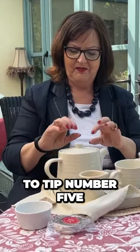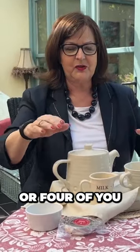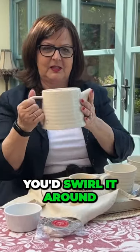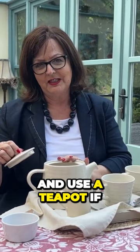Tip number five: putting a tea bag in each cup, especially if there's three or four of you, is not as good as putting a couple of tea bags into a teapot. Take the lid off, pour in some hot water, swirl it around, pour it away, and then it's ready for the tea to go in. It's really about warming the pot — use a teapot if you possibly can.